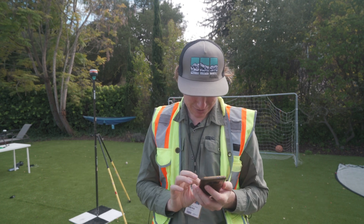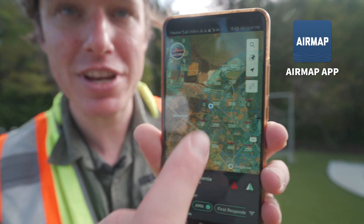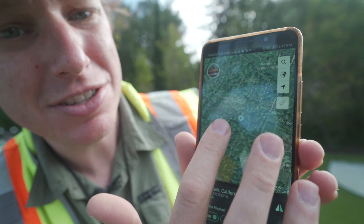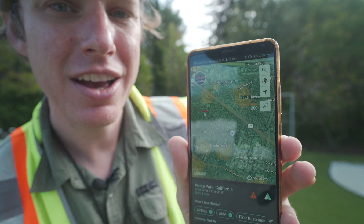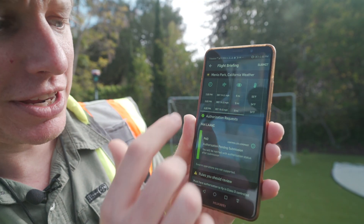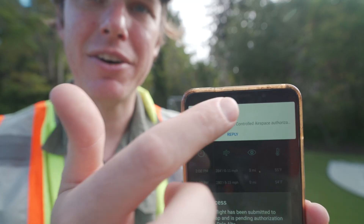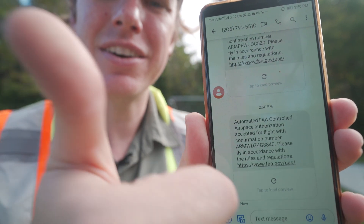To check the airspace I'm using the AirMap app. As you can see here, we actually have a lot of restrictions in our airspace, but right here where we're flying we have the ability to use LAANC in order to get a 200 foot instant authorization to fly. I went ahead and created and submitted the instant authorization. Now that we have that instant authorization for the airspace, I'm going to pull out my iPad and start doing a mission plan.